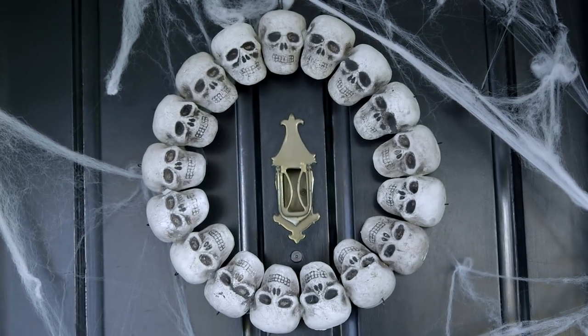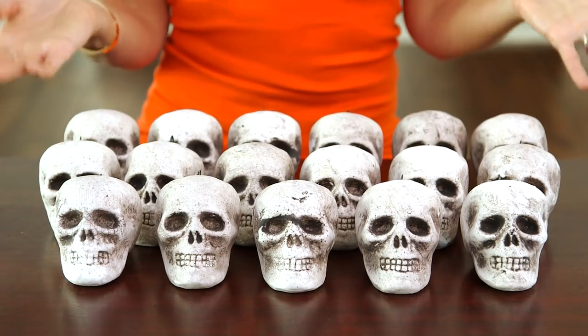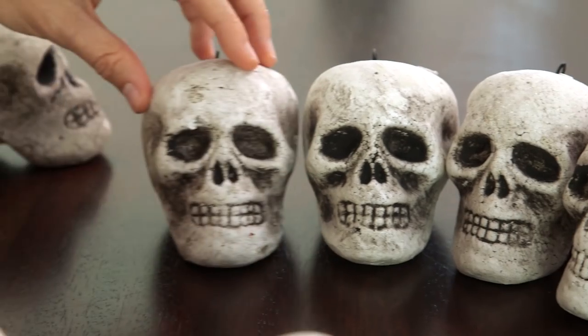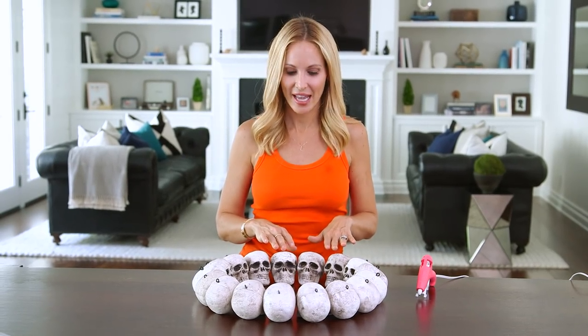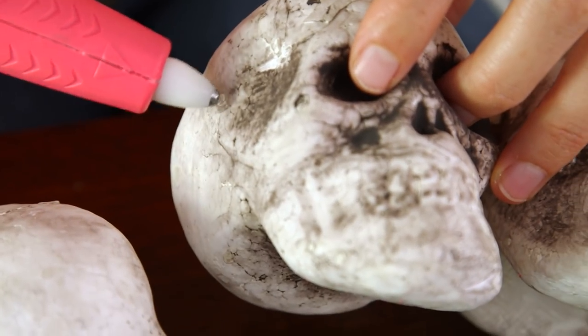Next up is this spooky skull wreath that's perfect for Halloween. All you'll need are some foam skulls and a hot glue gun. We're gonna start with our skulls — how many you need depends on how large you want your wreath to be. I have 17 of these small ones and we're gonna begin arranging them in a circle side-by-side so that the heads are all touching. Once your shape is complete it's time to start gluing these guys together. Take one of the skulls, lift them face up, and attach with hot glue.